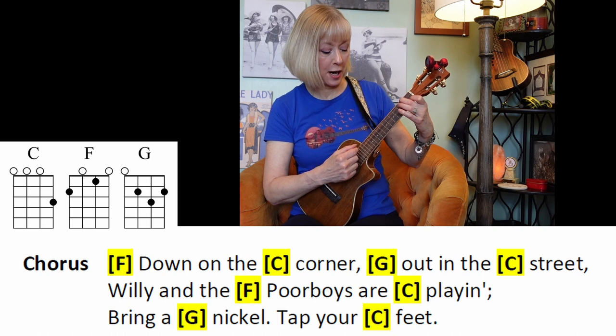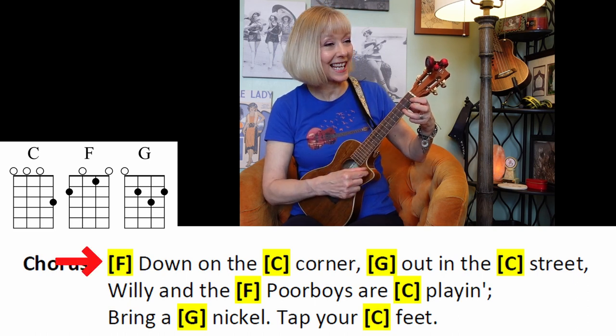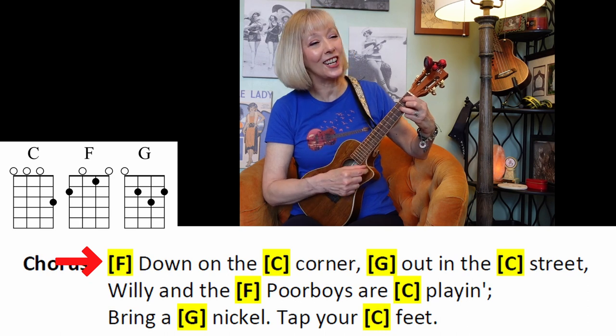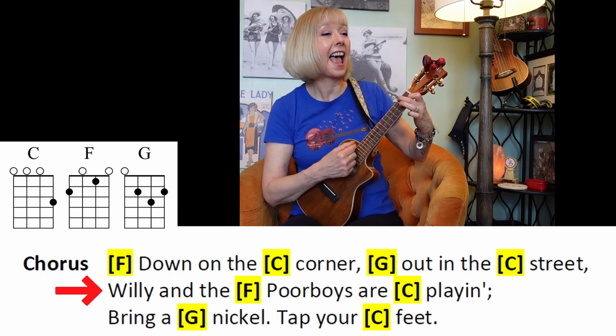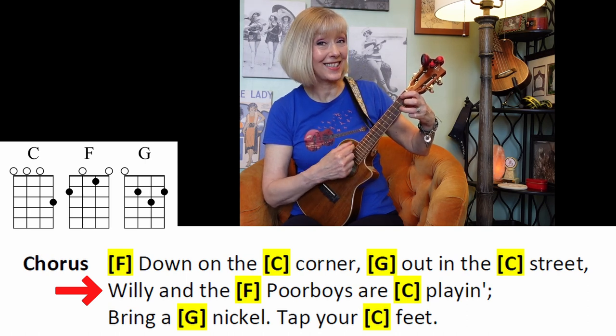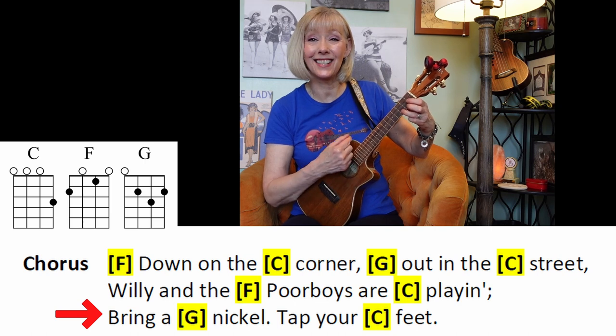One, two, here we go. F, two — C, two — G, two — and C, two. F, two — C, two — G, two — and C, two.